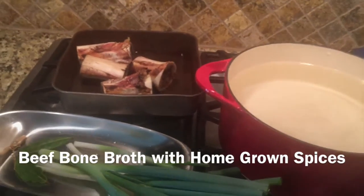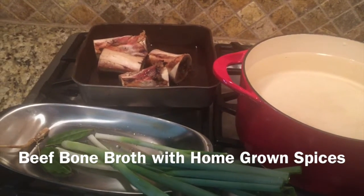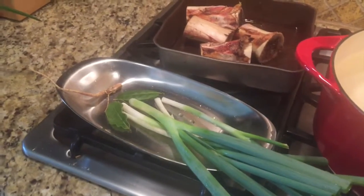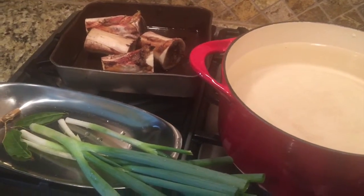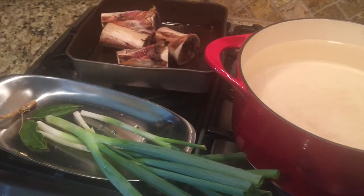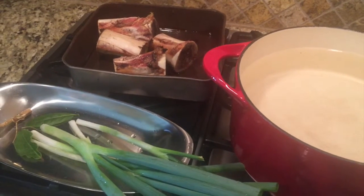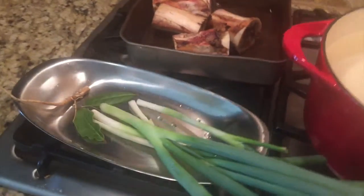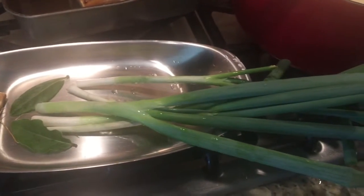Today I'm preparing mild flavored, very concentrated beef bone broth. The flavors will be very mild and neutral because this bone broth will be used in a variety of different cuisines. I'll cook Vietnamese, Eastern European, and Italian using this beef bone broth, so I do not want it to be dominated by any of those flavors. All I'm using is cilantro root, bay leaf, and some shallots.